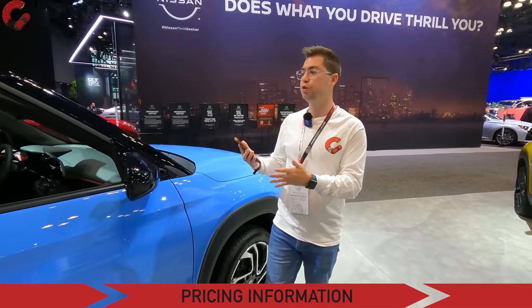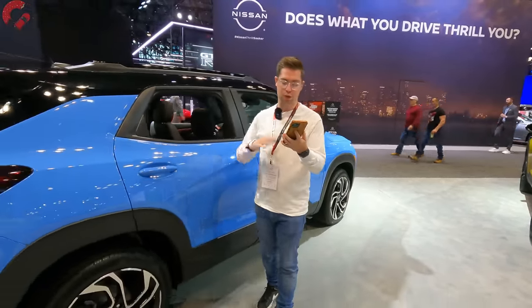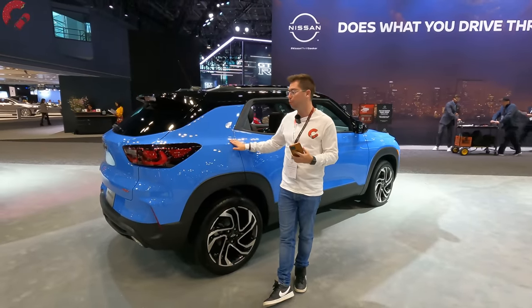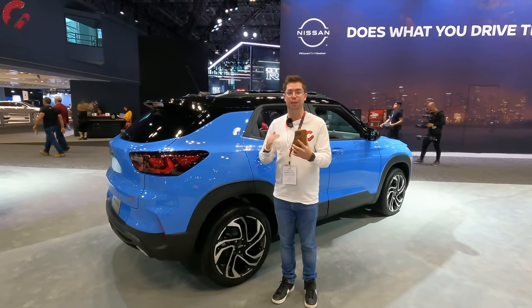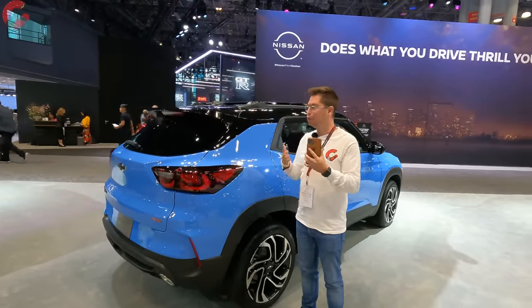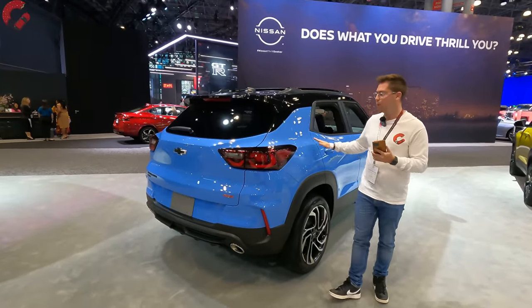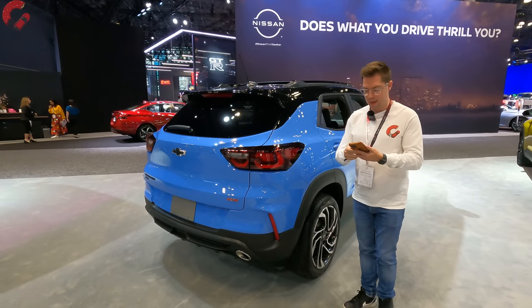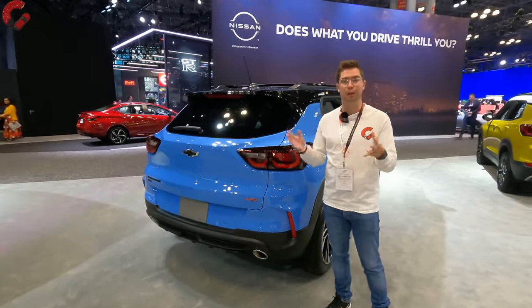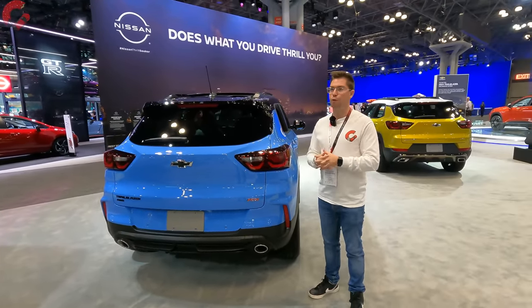As for how much this 2024 Trailblazer will cost, the 2023 model starts at just under $23,000 and goes up to $27,000 as a starting point for the RS trim level. We don't have official 2024 pricing at the time this video was made, but do expect prices to rise a little from that 2023 point — so for the RS, probably around $28,000 to start for 2024. As for when it hits dealer lots, it should be sometime later this year, perhaps summer or fall.